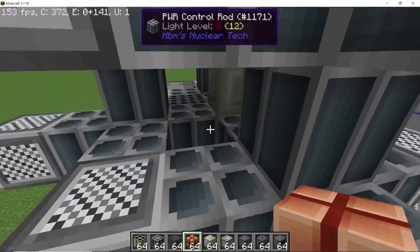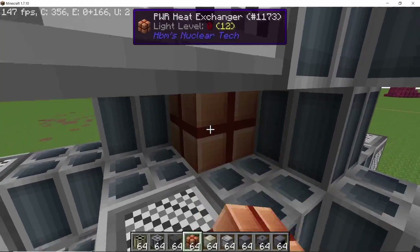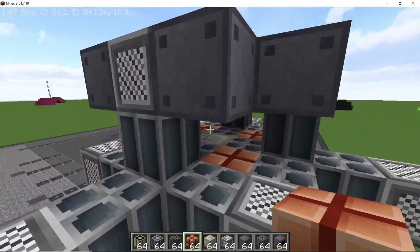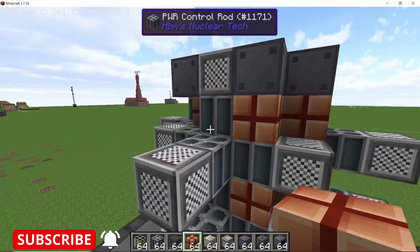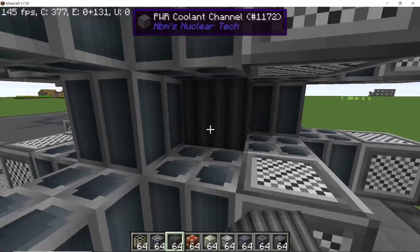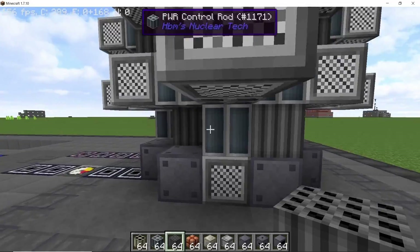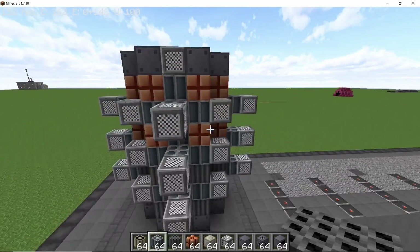In the very middle place down two coolant channels and two heat exchangers on the top. Now completely fill up the upper section using heat exchangers — leave no gap, because the more coolant channels and heat exchangers you have, the more heat you can get out of the reactor. Once the entire upper section is filled, work on the bottom section, which will be filled with coolant channels so they are in equal numbers on the top and bottom. Make it completely symmetric, leaving no block empty.